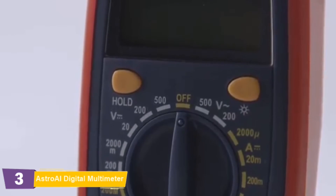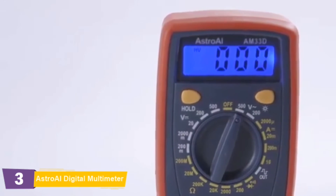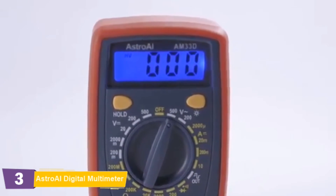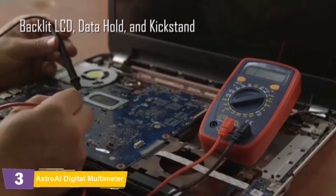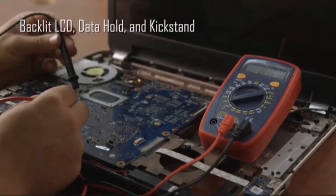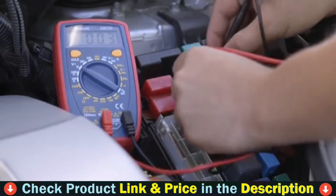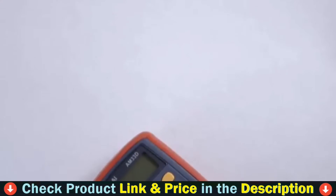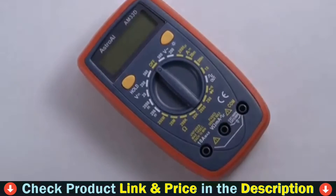Precise results are displayed on a clear backlit LCD screen that always returns an accurate reading with a sampling speed of 2 times per second. Convenient features like a backlit LCD, data hold function, and built-in kickstand make the AM33D easy for anyone to use. AstroAI provides extra peace of mind with its included 1-year warranty.